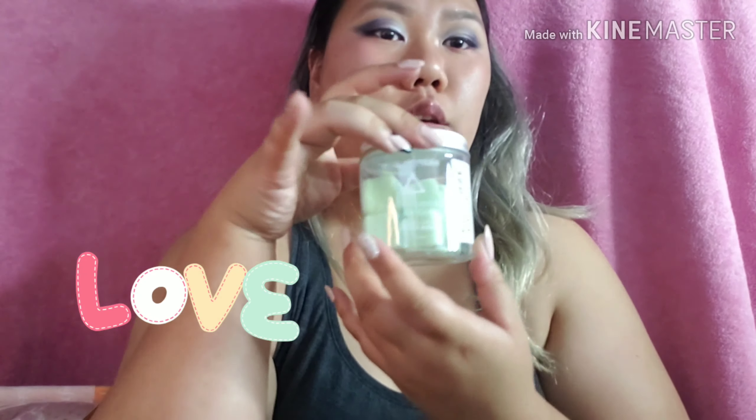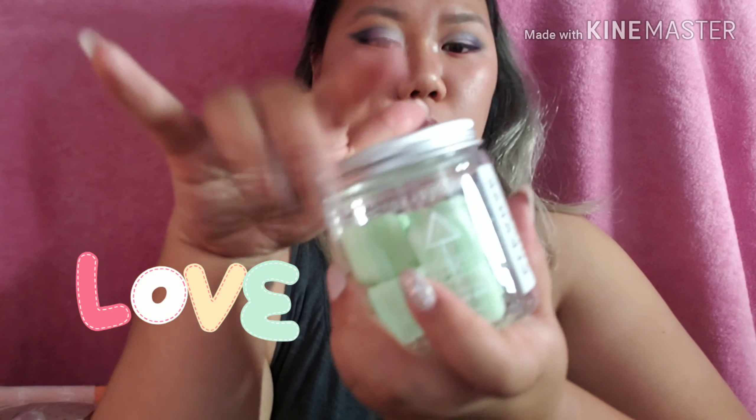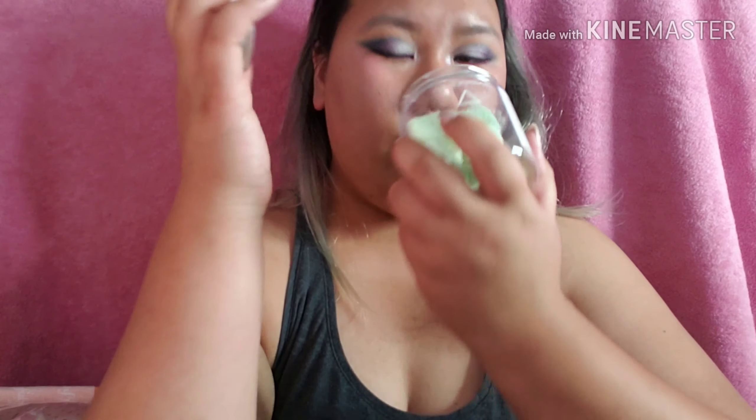I am very excited for this. This is the juice cleanse exfoliating sugar cubes, and I wanted to open it up — it smells very good. I'm excited for that because I really want to exfoliate my body. I'm gonna throw that off to the side — ooh, there's a punch!